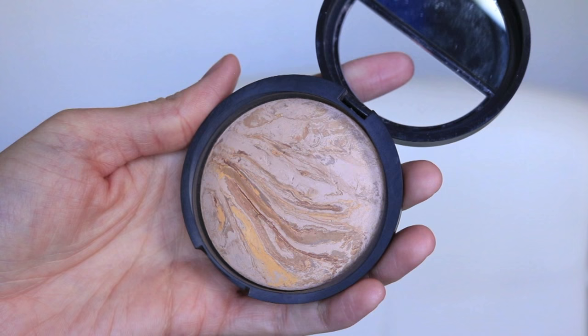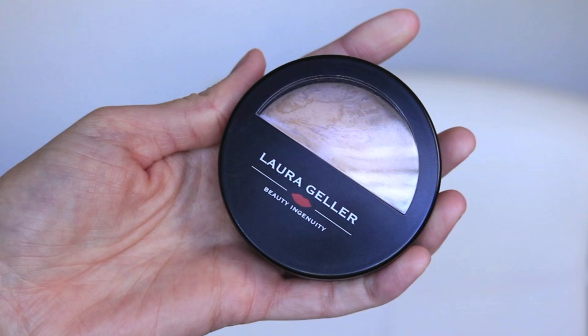Hey guys, today I'm doing a review on the Laura Geller powder — it's the Balance and Brighten foundation in shade medium. This powder is beautiful. I just love the whole marble effect and it's not just one solid color.